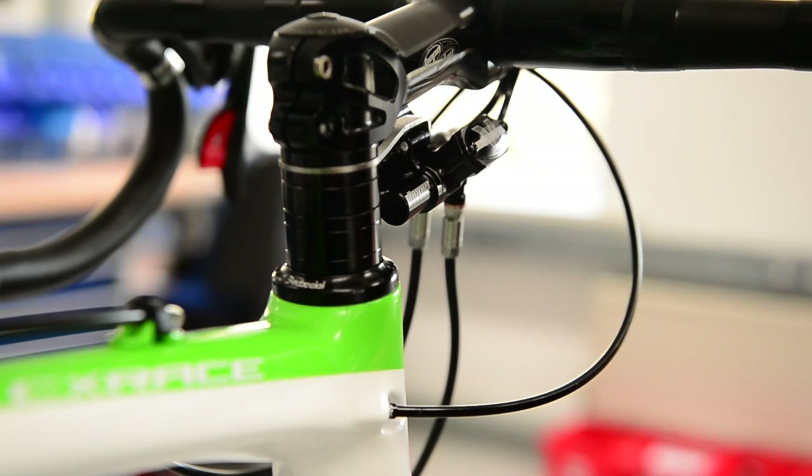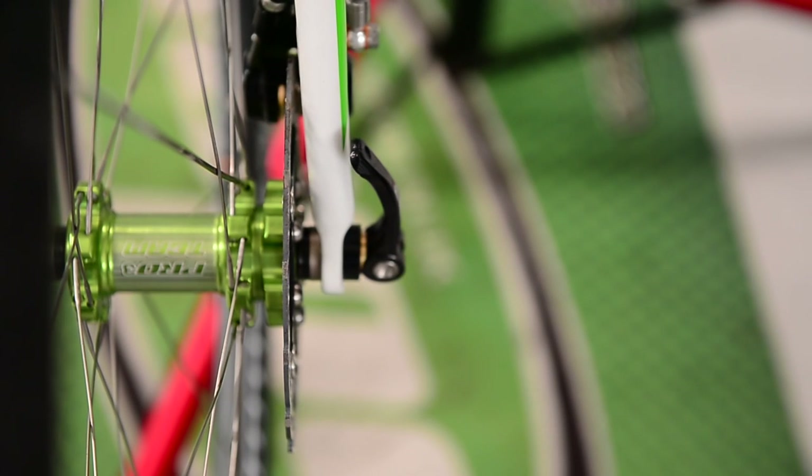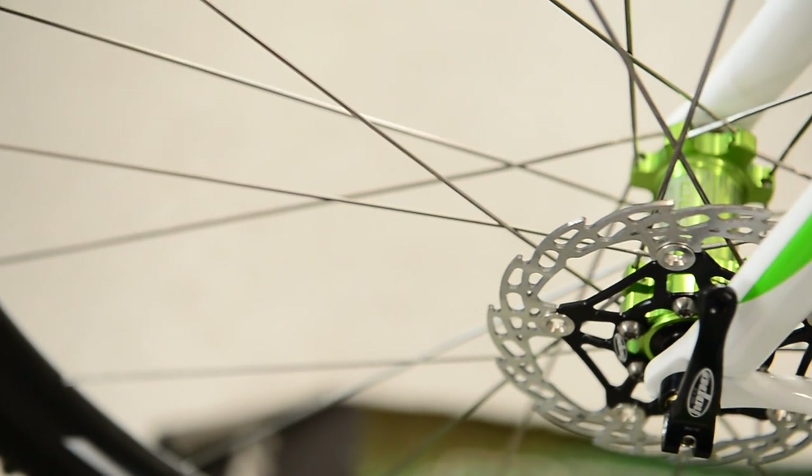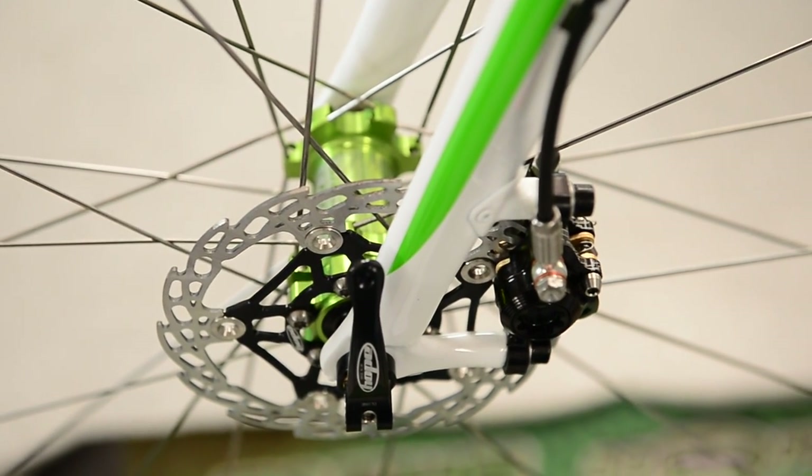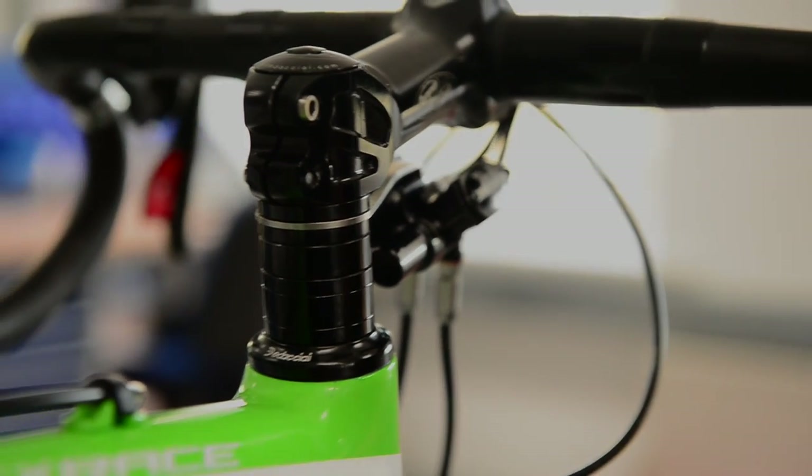One thing to note about using this system — don't get me wrong, it is really good — but it's not a pure hydraulic brake, so it will never feel quite as good. If you're using our brakes on your mountain bike, which is a pure hydraulic brake, it will feel slightly different because we are using cables. But I'm sure once you get out there riding, you'll love it.